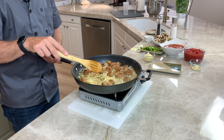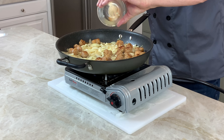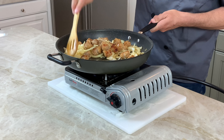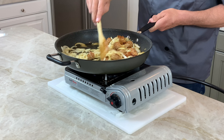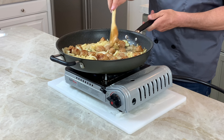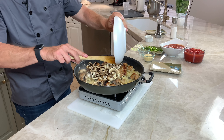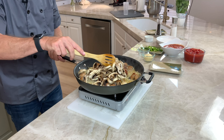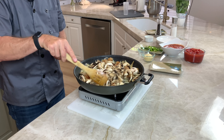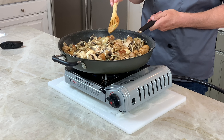At this point the onions are starting to get a little translucent. Smells amazing. So let's put the garlic in. Really starting to come alive. Now I want to put the mushrooms in — we love mushrooms in this house. We probably want to cook this for another three or four minutes.